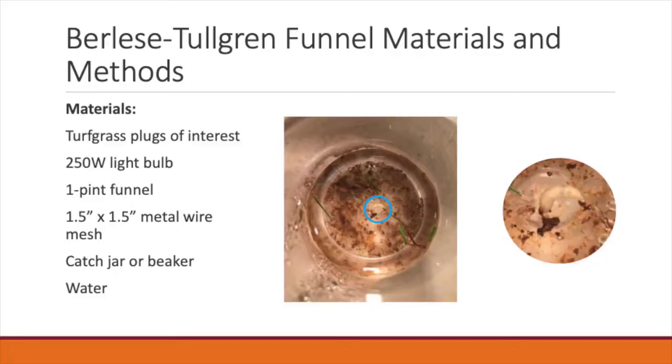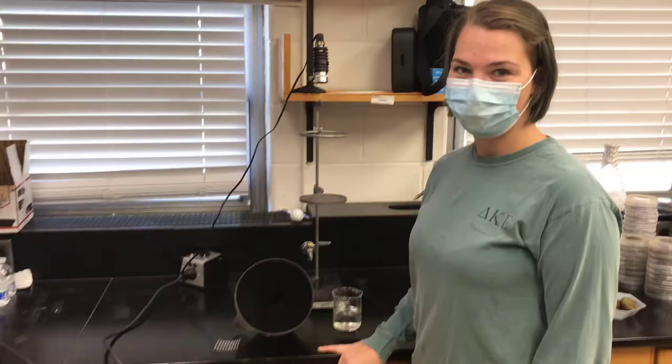The second method that was tested is the Berlese-Tullgren funnel method. For this method, you're going to need a little more materials than the salt float. You're going to need your turfgrass plugs of interest, a 250-watt light bulb, a funnel, a piece of metal wire mesh, and a catch jar or beaker to catch your arthropods with water in the bottom of said catch jar.